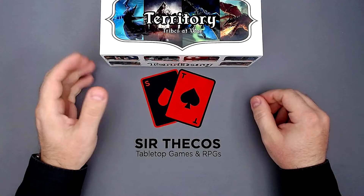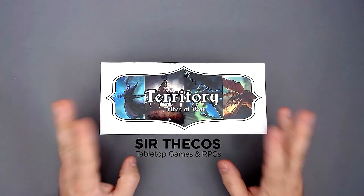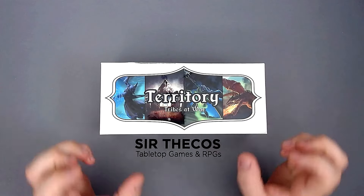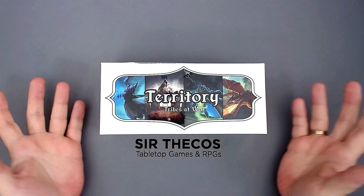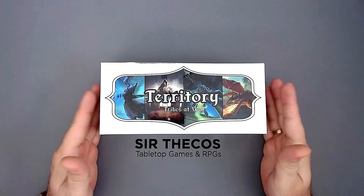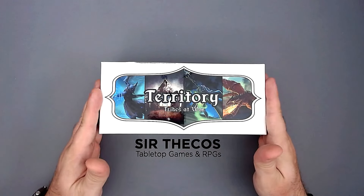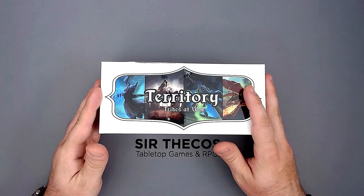Hey everyone, this is Jadakas, and today I'm going to show you my preview for Territory: Tribes at War. This is a strategic movement-based card game where ancient tribes battle for the fate of their world. So it's a two-player card game, similar to trading card games, where you battle each other. But it is movement-based — the spatial element is important — and it has some quite interesting ideas, so I'd like to show that to you today.